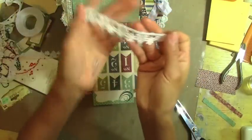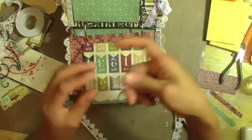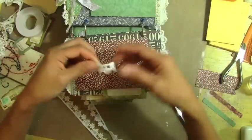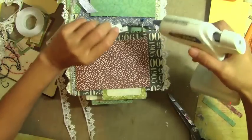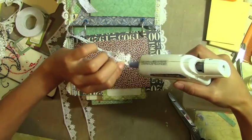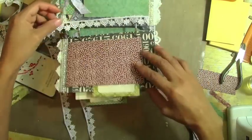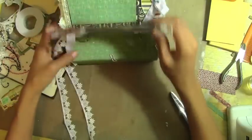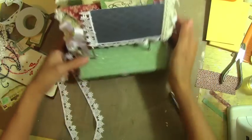I'm going to use this lace trim from Ann Ava Mooncraft that was sent to me, using it right here and around here. I don't think I'm going to add anything too bulky anymore, because you can add something flat — not too bulky — because if you add something too bulky, this one is not going to stay at this angle and is going to fall. I want this one to stand like this.